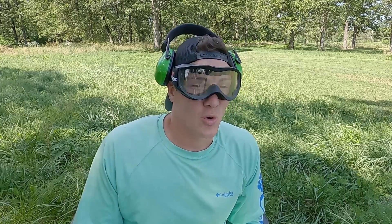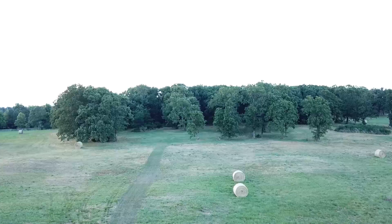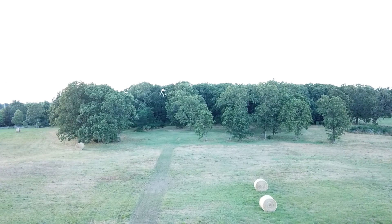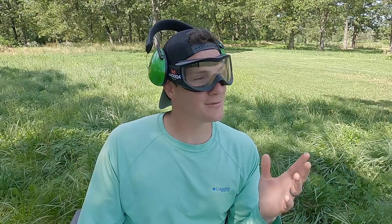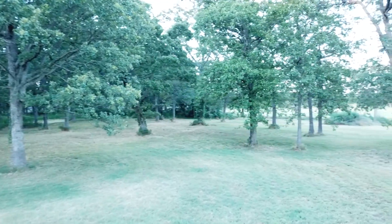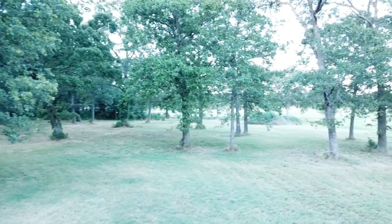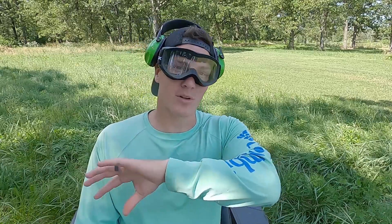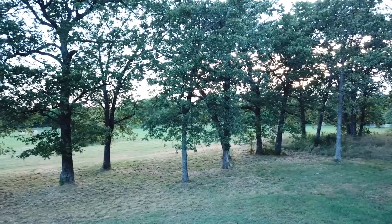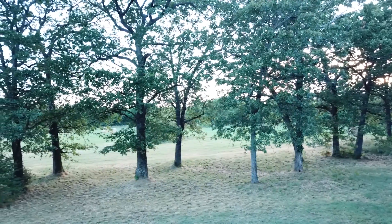I think the Toro Titan has really lived up to its name today. Toro kind of gave it the nickname already because Titan fits really well. We were mowing through ridiculously high grass, which I don't think is the intention for this mower — it's more of a homeowner style mower, kind of a hybrid. They've put a lot of commercial pieces into it. This thing is a beast.